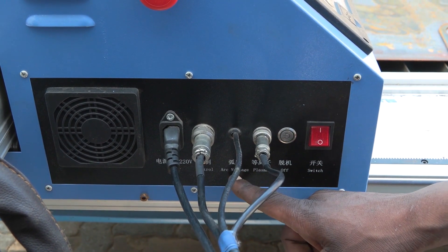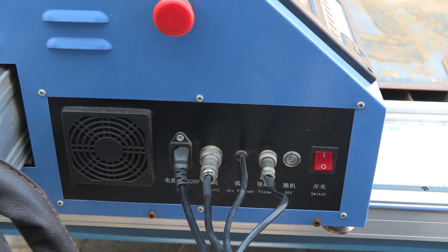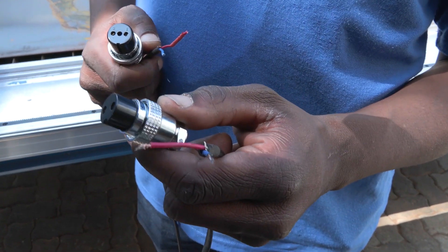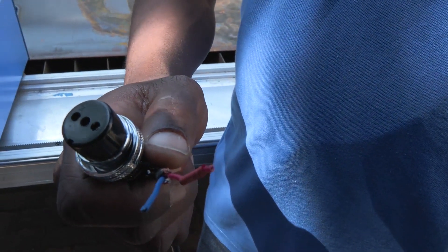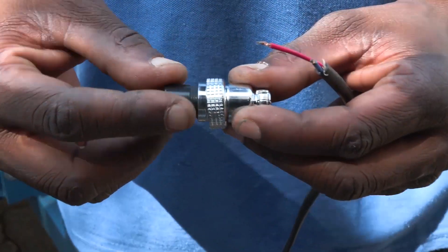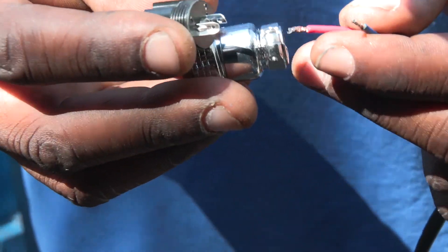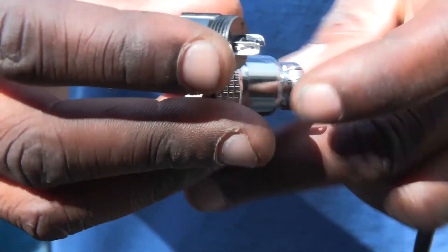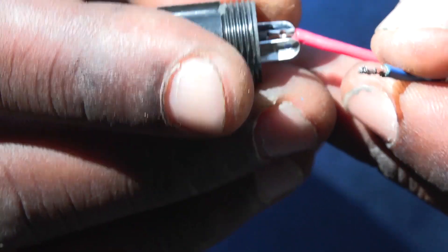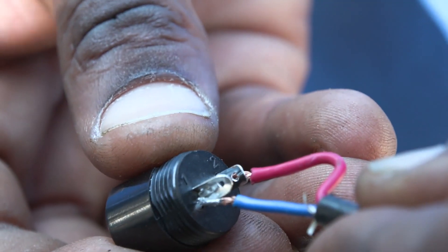The arc voltage and the plasma control signal come with the CNC unit. The plasma control signal connects with the smaller of the two connectors, whereas the arc voltage connects with the bigger of the two connectors. The plasma control signal cable is not sensitive to polarity, so when you're connecting it, you can connect it anyhow. The cable is attached here and this one here, or vice versa — it doesn't matter.